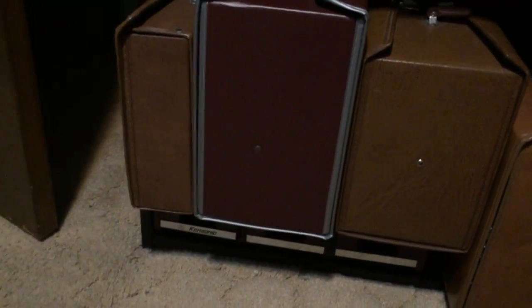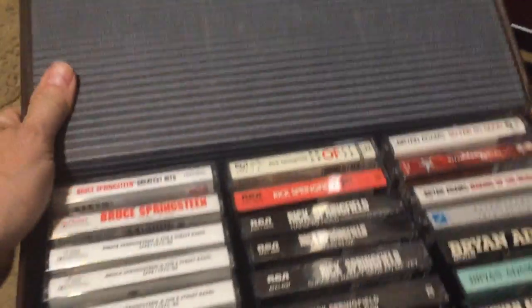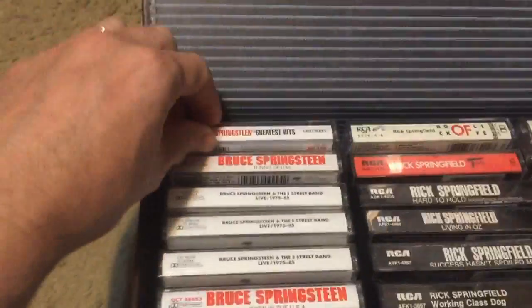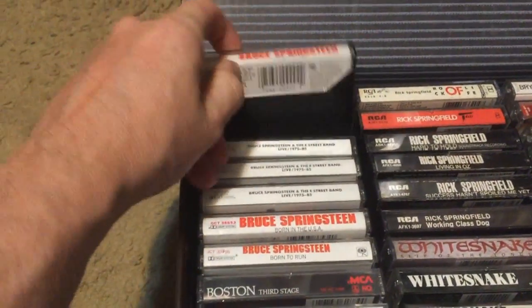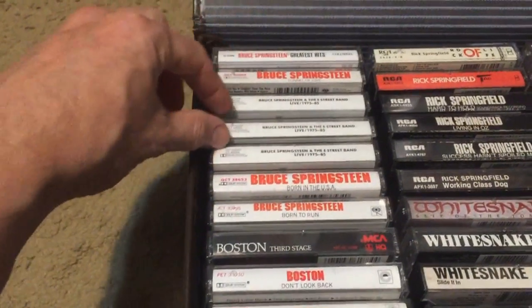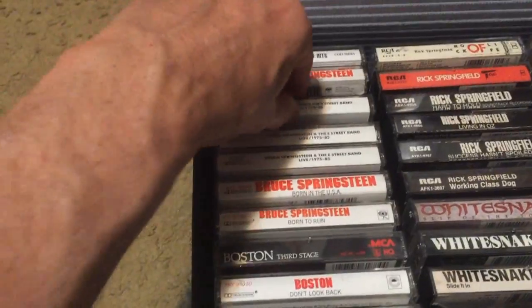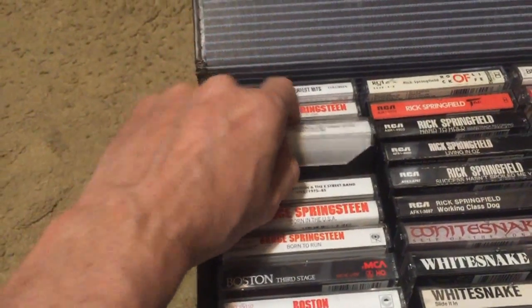Moving on to tape case four — a 30-capacity case, but it's soundtrack so I'll continue in the hard rock vein. Starting with Bruce Springsteen's Greatest Hits — pretty good, 'Tunnel of Love' is a classic. Then the three-cassette live album box set with the booklet — a huge album back in the day because it followed Born in the USA. I got it at Walmart for around 20 to 29 bucks.